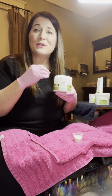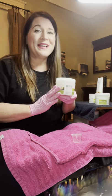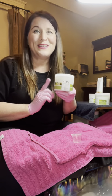It actually reduces that inflammation from a long day. It has a wonderful smell to it. It's actually spa safe, so I definitely recommend that you start every pedicure with the OPI Pro Spa Soothing Soak.